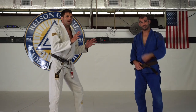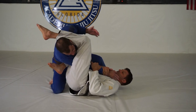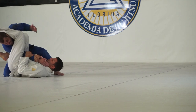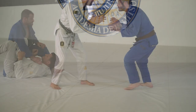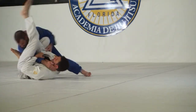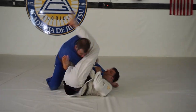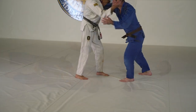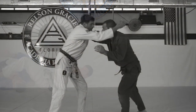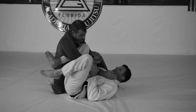Here's an arm bar from standing, one of my favorite drop-down arm bars. Here's one of my favorite arm bars — it's easy when a person grabs you and tries to hold on to attack the arm that is on you.